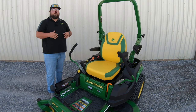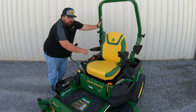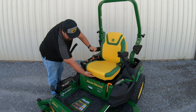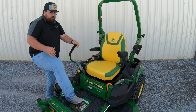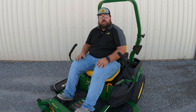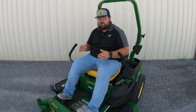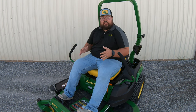Now let's talk a little bit about the operator station. Before we hop on, I just want to point out the seat. What we're going to have is this green and yellow cut-and-sewn high-back seat with armrests. This seat is going to be adjustable fore and aft to fit those different operator heights. But this seat is also going to have comfort glide on it — whenever we adjust that seat with the lever underneath to the desired position, we can move that switch all the way over to the right, and now the seat is going to glide forward and backward, which adds to the ride quality of this machine. If you don't want that glide, you can lock it by moving that lever back to the middle position.